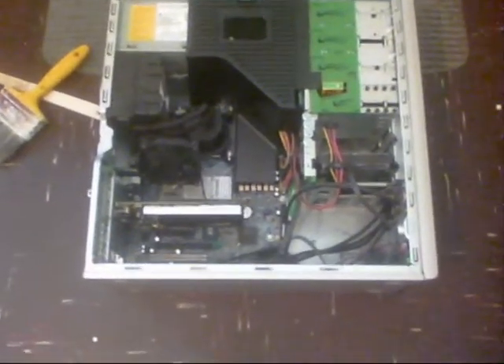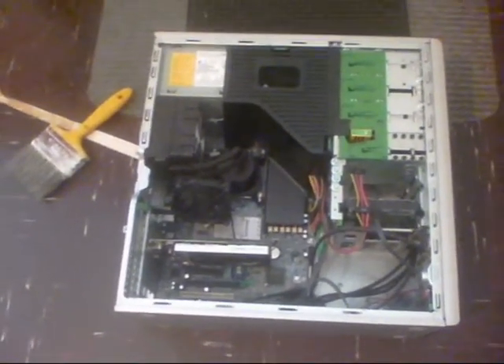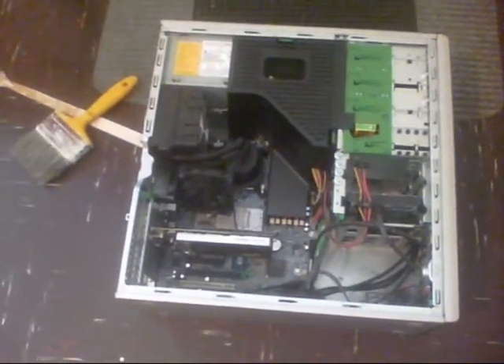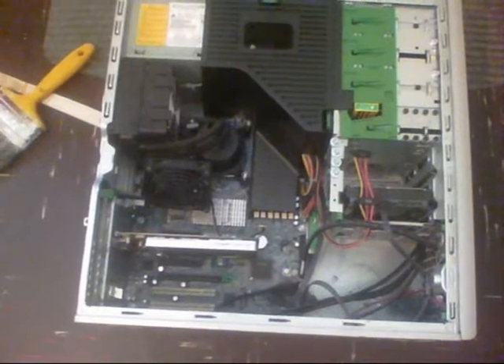Perhaps somebody can help me out with a set of discs or copies they can send me. If somebody PMs me and lets me have a spare set of discs, because I've run out of cash and I still haven't finished doing what I wanted to do with this.